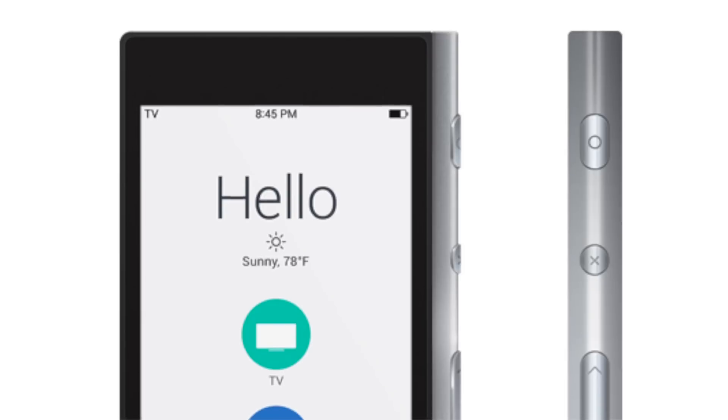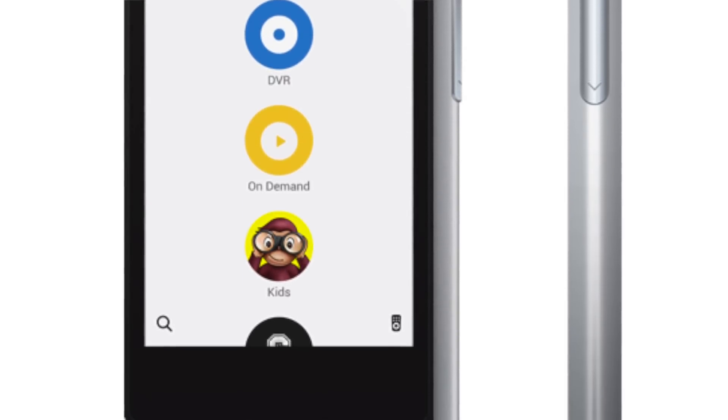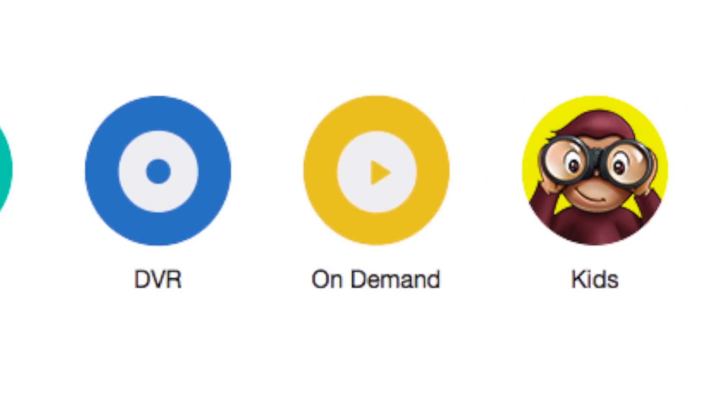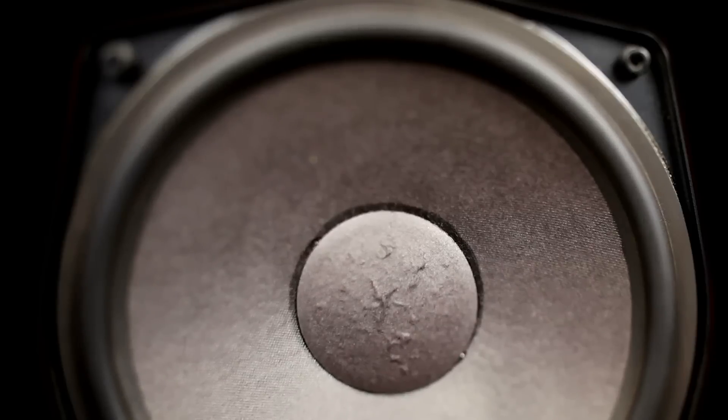The Ray looks like a smartphone with a 4.8 inch color touchscreen, rechargeable batteries, and in place of buttons, a visual user interface where you can tap whatever it is you want to control — from your stereo to lights to your video game system.